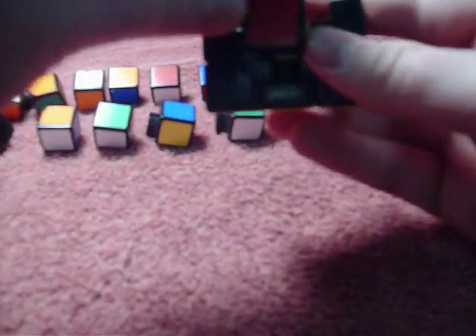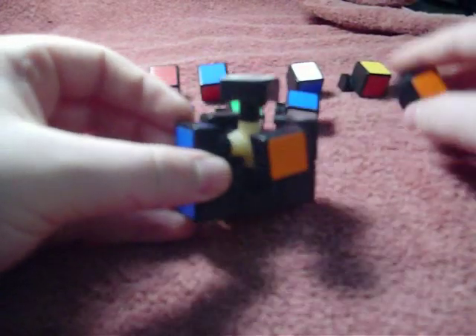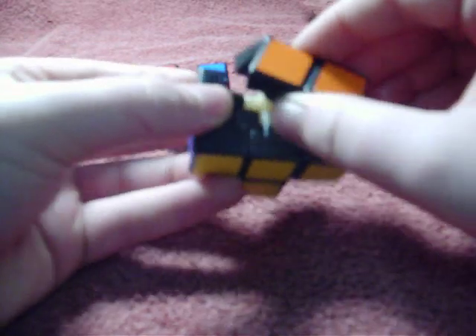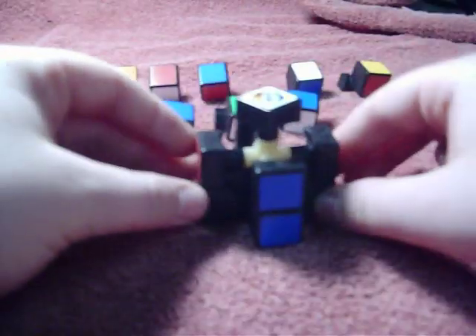Yellow-red will work — just put it in there and slip it down and around. Now the yellow-orange: just make sure no hairs or anything get in there. Just turn it around like that.